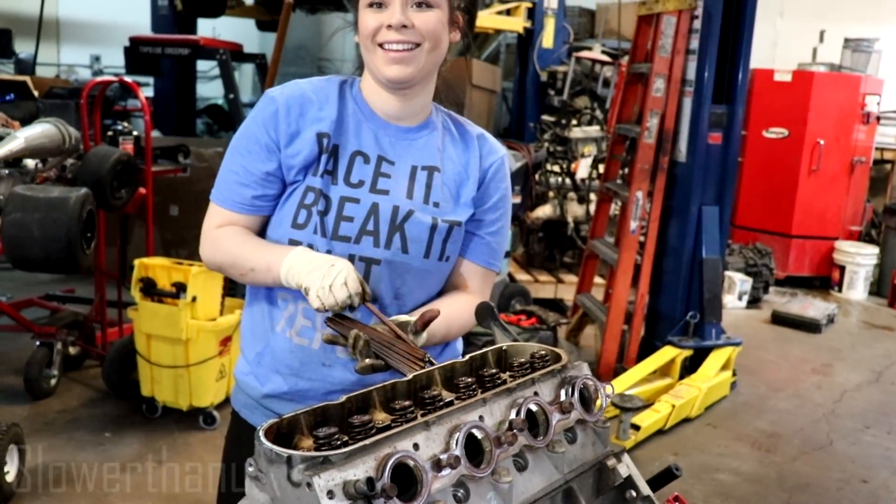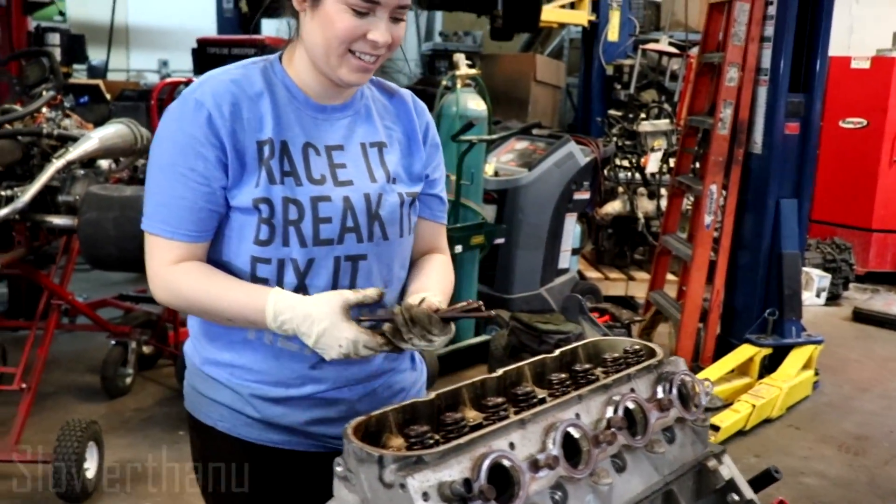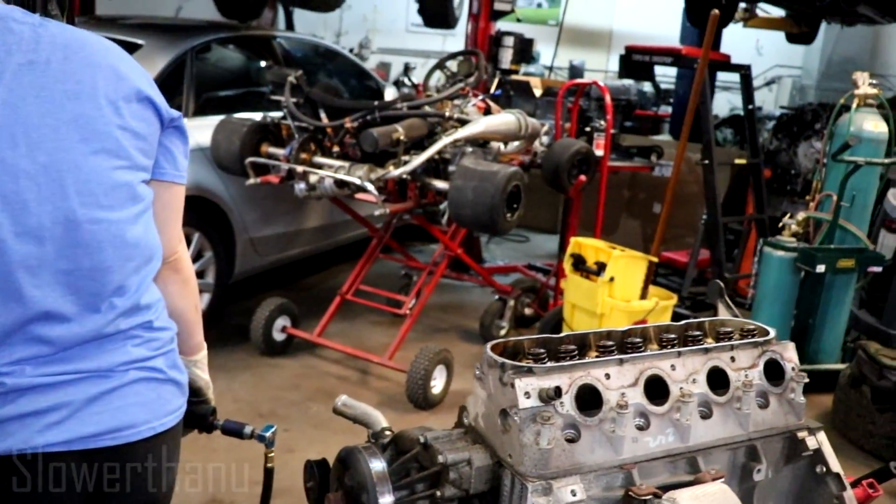My mom's gonna be so happy when she sees this video because you're wearing her shirt. I know. I don't know what we're gonna do.